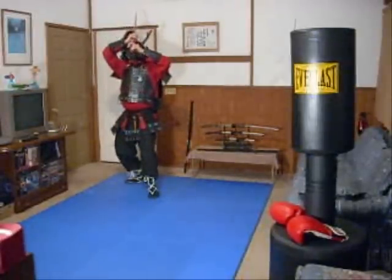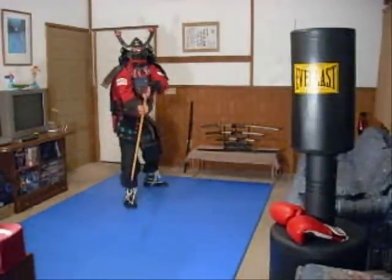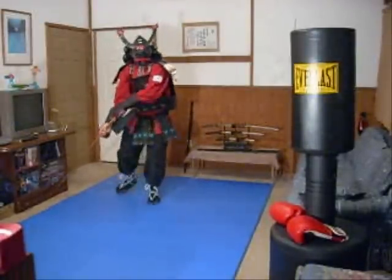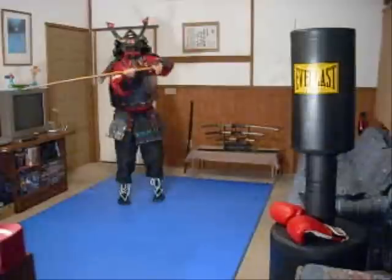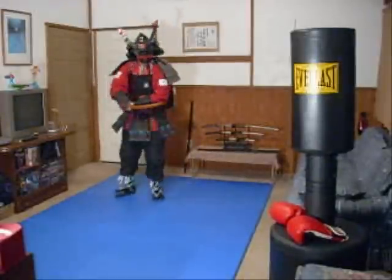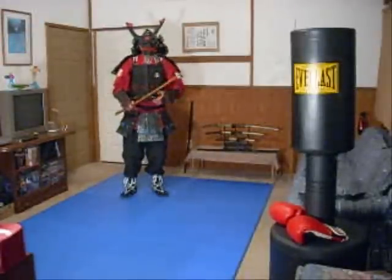From here, I want you to step forward and cut down. Turn the blade over, rock back, and come up. Turn the blade over and cut down at an angle, cut up at an angle, cut sideways, cut sideways, cut up, cut down, thrust. Those are the 8 basic cuts and the thrust.